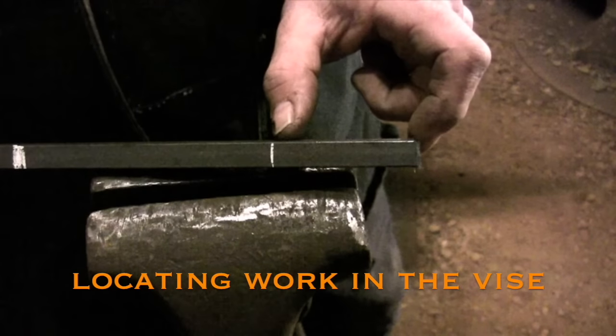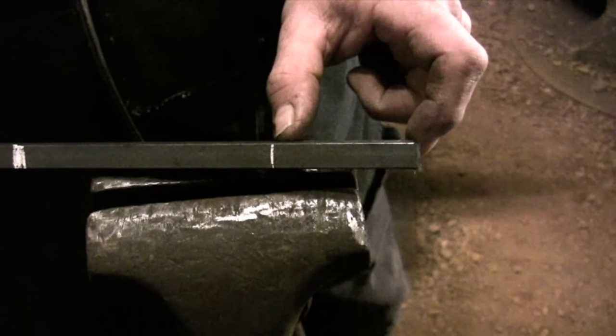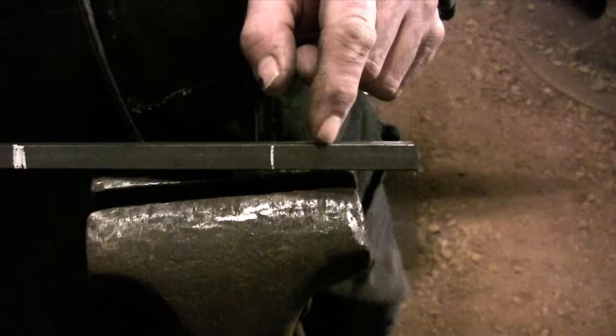And this video just gives a quick demo on how to set up a reference mark on the cold side of the vise when you are doing hot work.